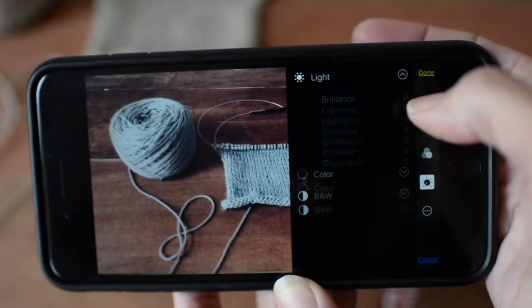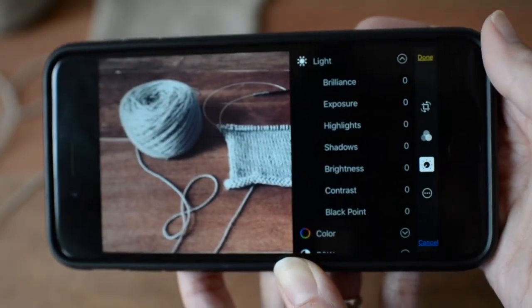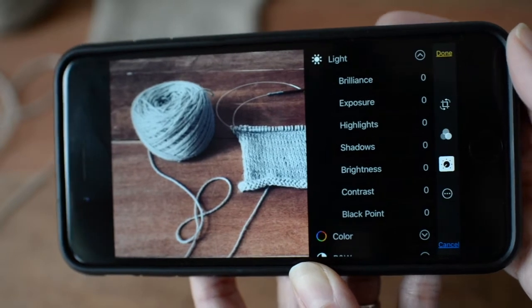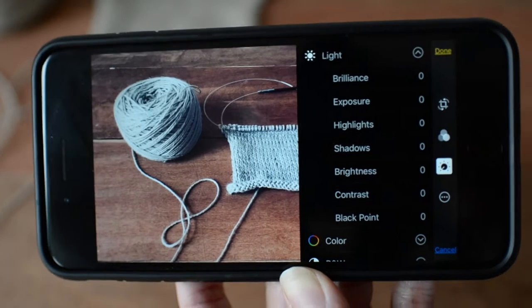I usually go into light. In light you can see there are different functions: brilliance, exposure, highlights, shadows, brightness, contrast, and black point. As I discussed in my post, I usually work with the exposure, highlights, shadows, and black point.